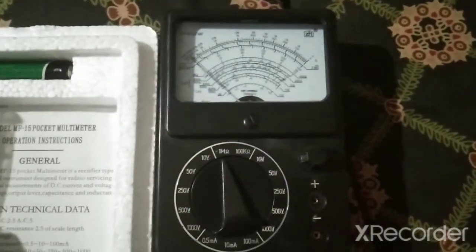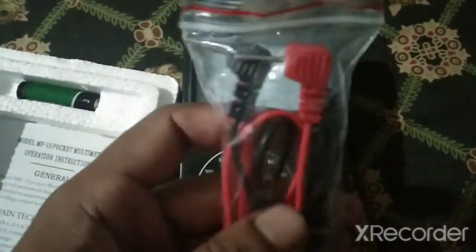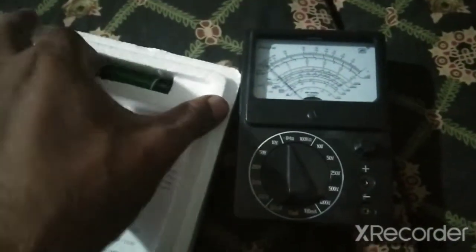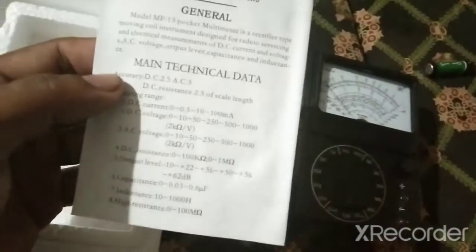This is an analog multimeter and these two probes come with it — we can use the probes. There is also a guide on how to use it. So these are the three things which are inside.